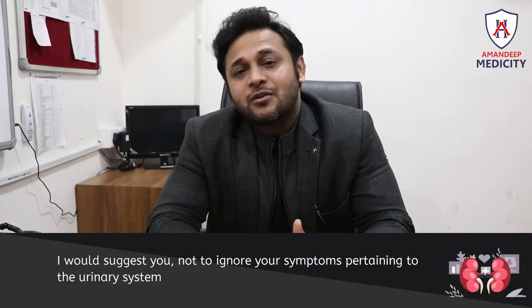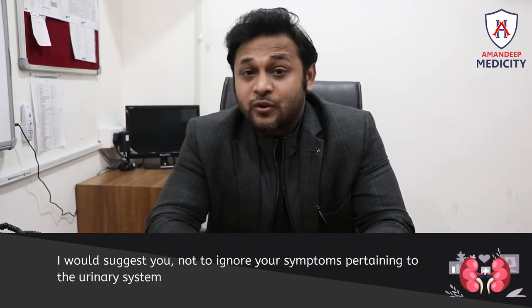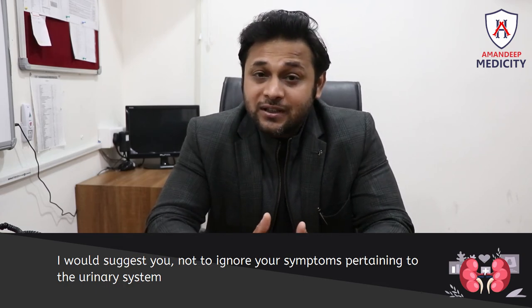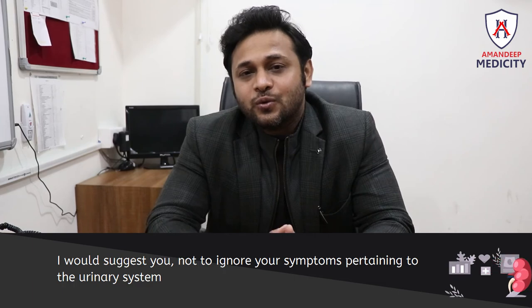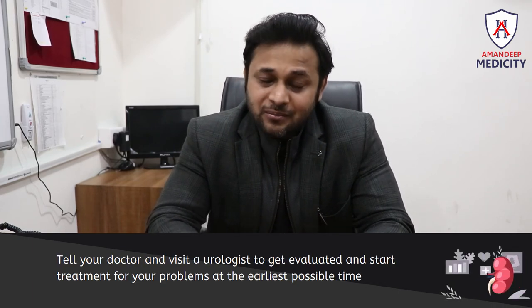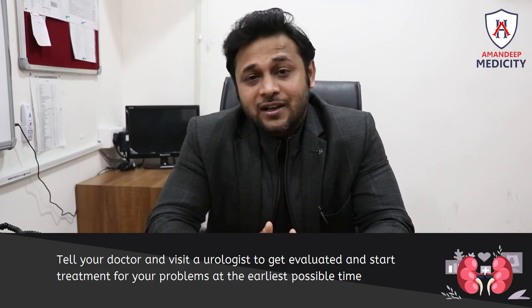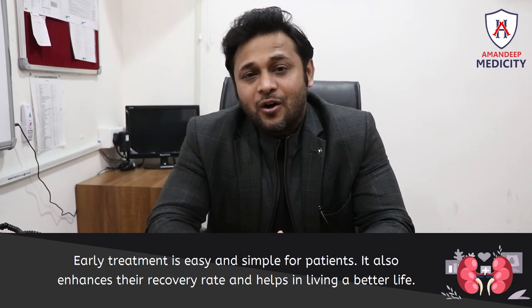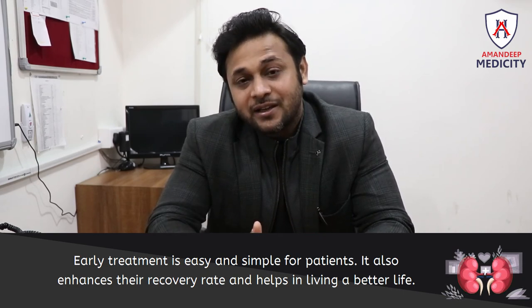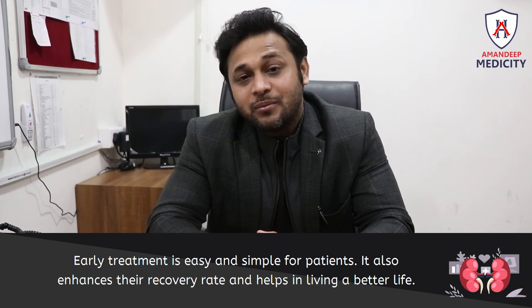If you have any symptoms related to the kidney, do not ignore them. Talk to a doctor and meet with your urologist so that treatment can begin as soon as possible. Early treatment will be easier and simpler for patients, and will help them return to a normal life.